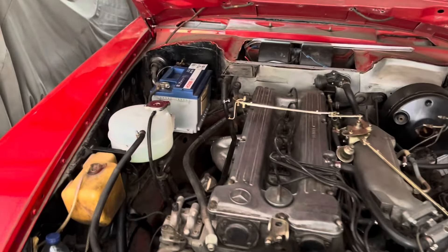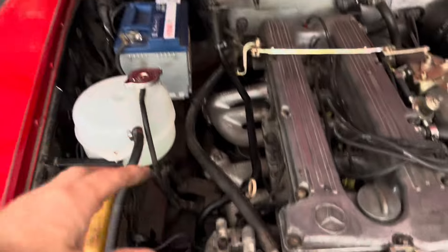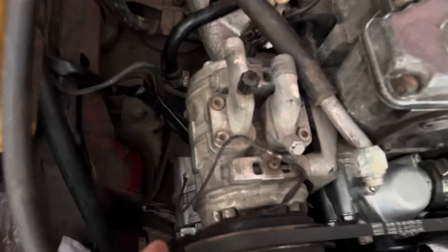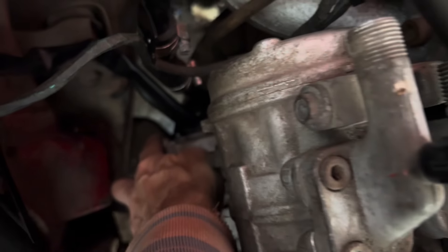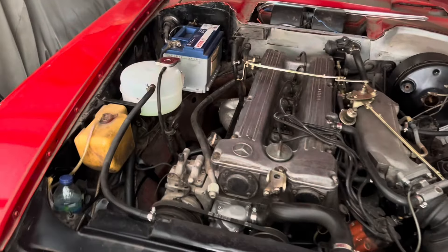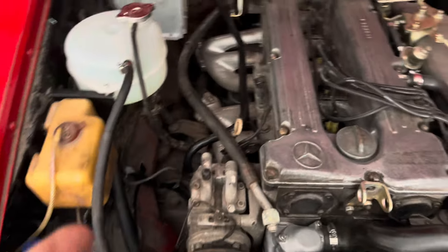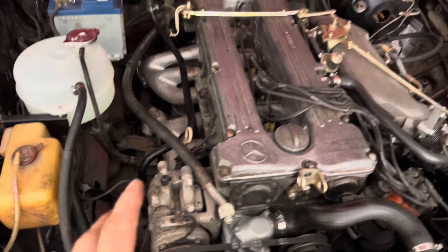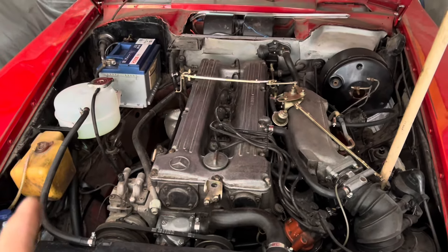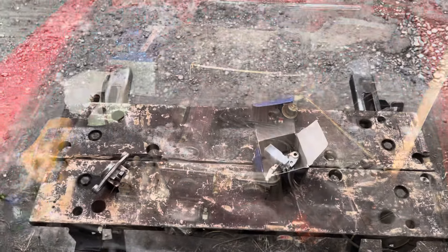If you are getting less than 14 volts across your battery terminals just after starting the car, just before you run out and buy a new alternator, often the culprit is the voltage regulator, which on this particular car is screwed to the back of the alternator. Voltage regulators have carbon brushes inside them and they do wear out over time, so we are going to take the precautionary measure of swapping out the regulator. On this car they're only about 20 pounds on eBay.